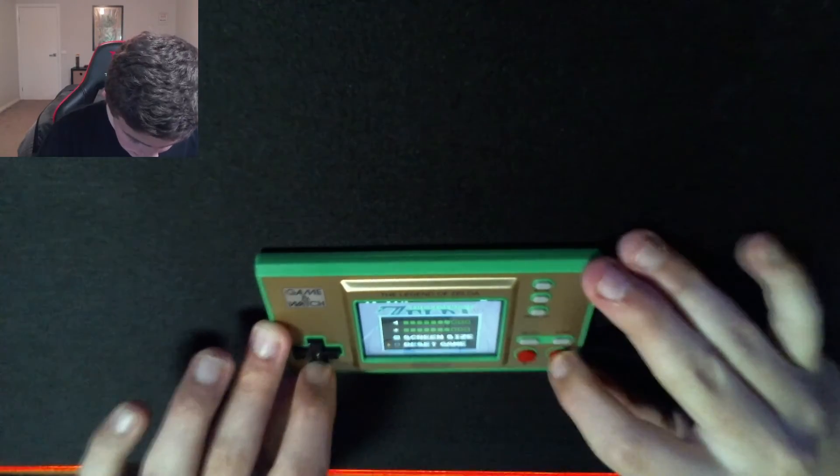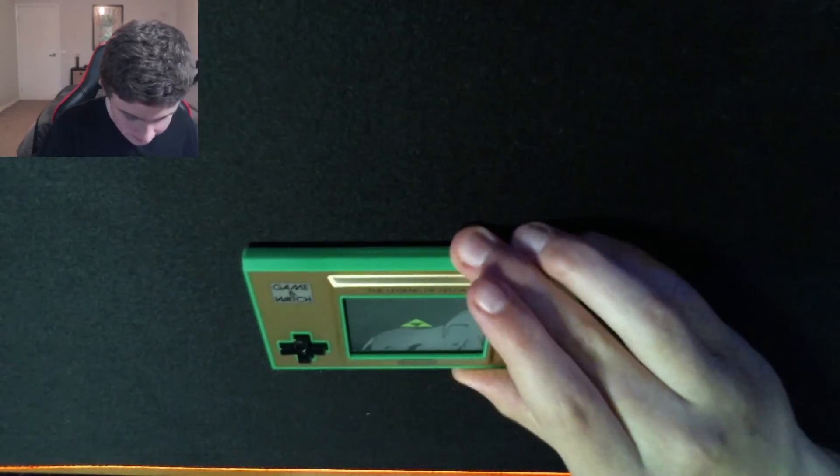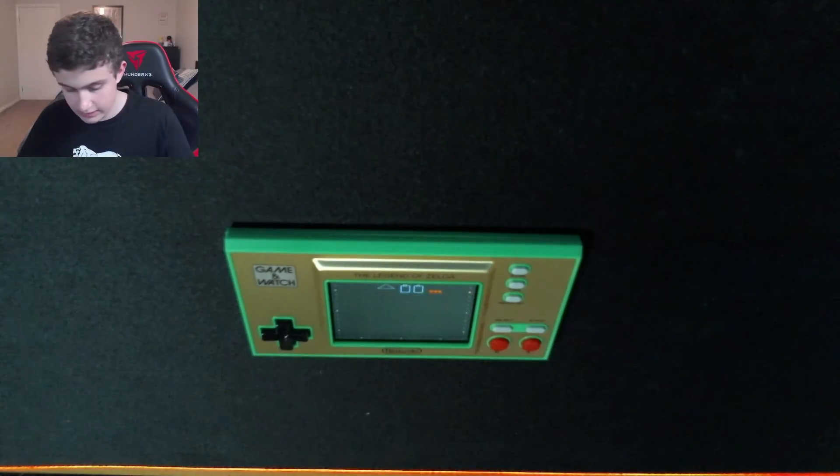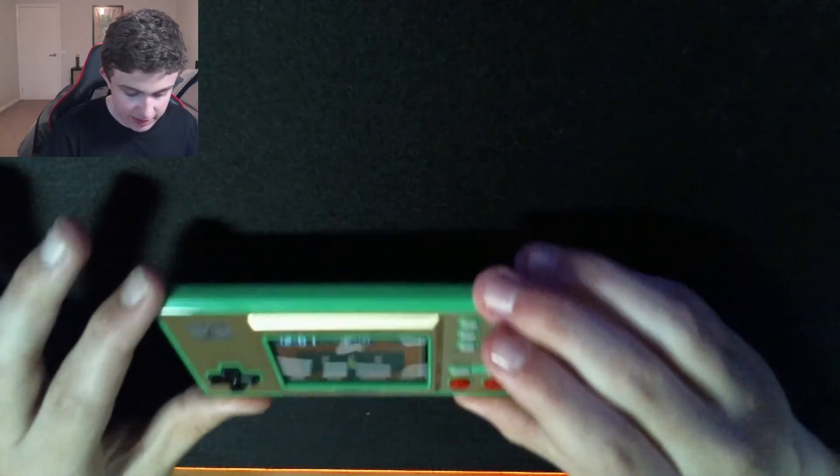Quiet. That's all it is. I'll turn it on for a sec. Select and start — this is all what it is. Also, oh my goodness, I didn't know it's glowing on the back. That is pretty cool.